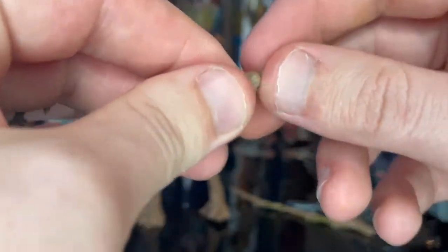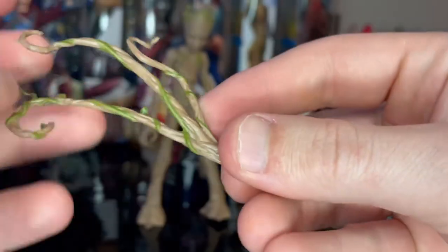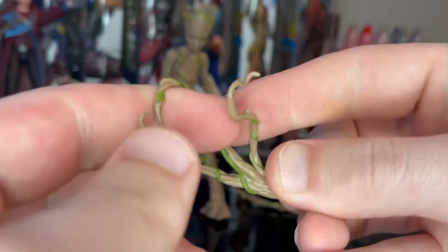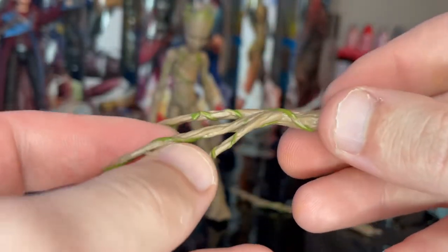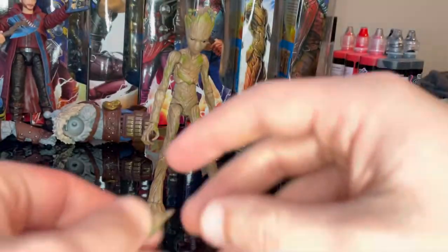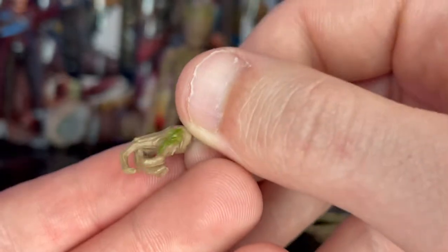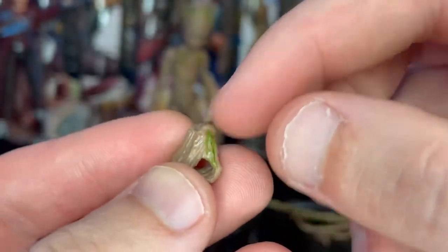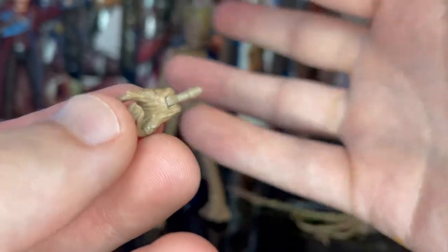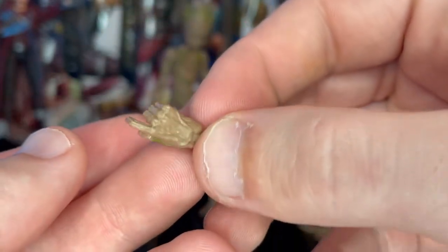The branch accessories are pretty soft, so you can bend and tangle them around other figures to make it look like he's catching them — that's a nice touch. You also get an extra hand for him to hold the blaster, with a nice green vine on the arm and slender brown fingers.